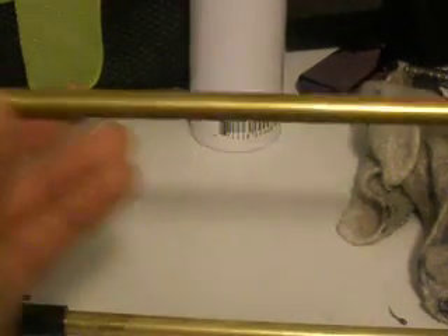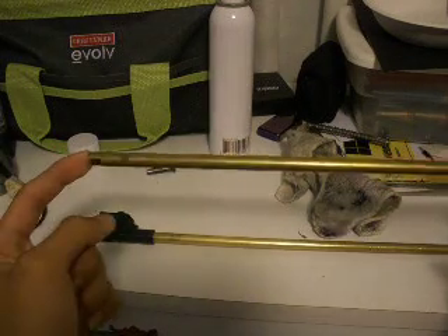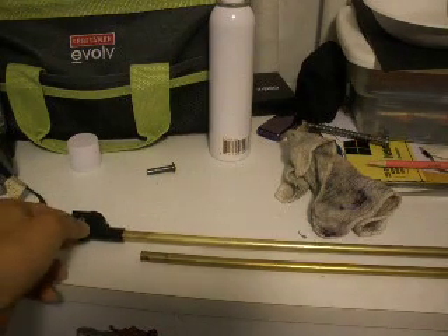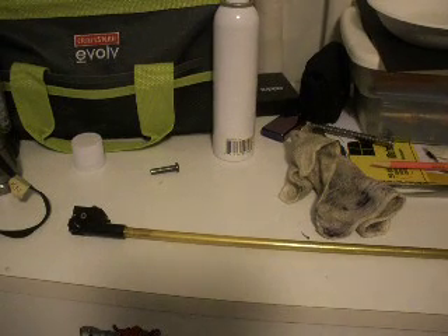Now you can actually switch out the inner barrel too, like I did with mine. This is the old inner barrel — the CQB inner barrel. I switched it out for an M4 carbine length one, and it fits perfectly in my M4.